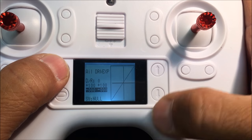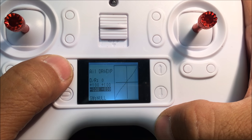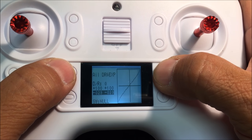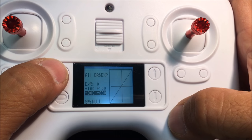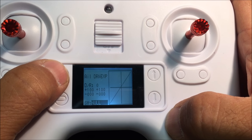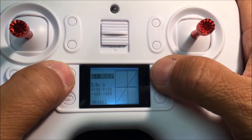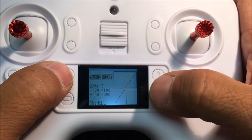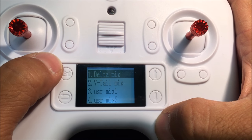The expo on aileron was set to minus 30 when it shipped — that's why I experienced delay on the sticks in my first video. I put it to zero and the sensitivity is a lot faster now. You can change the individual values with a button press. The rudder was also set to minus 40 on the expo, so I put that to zero as well.